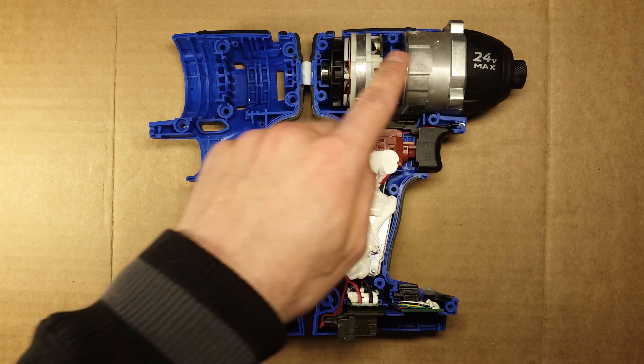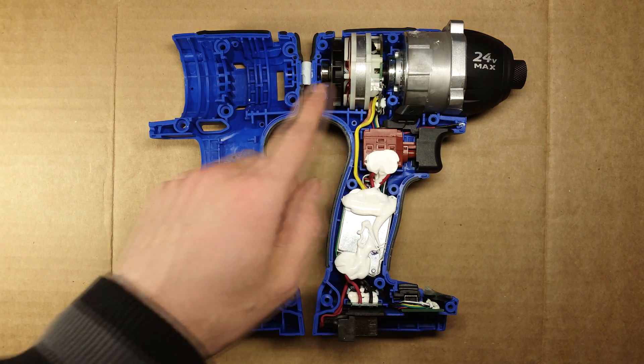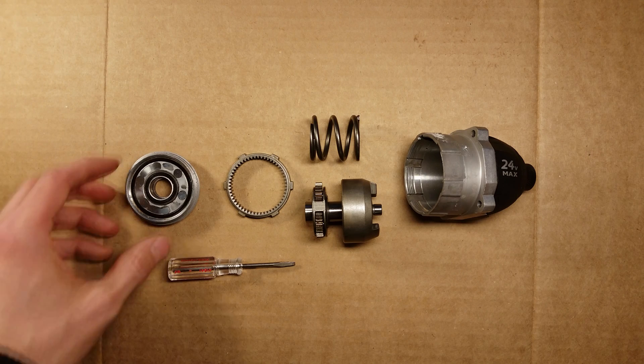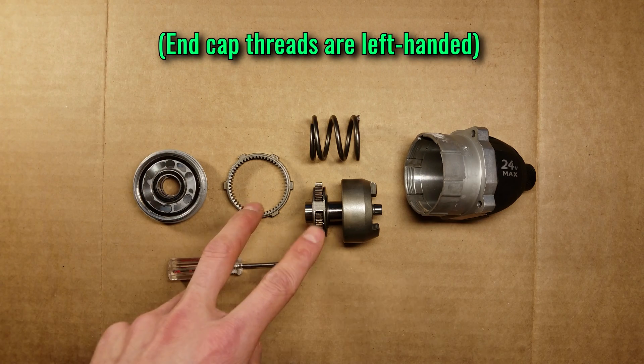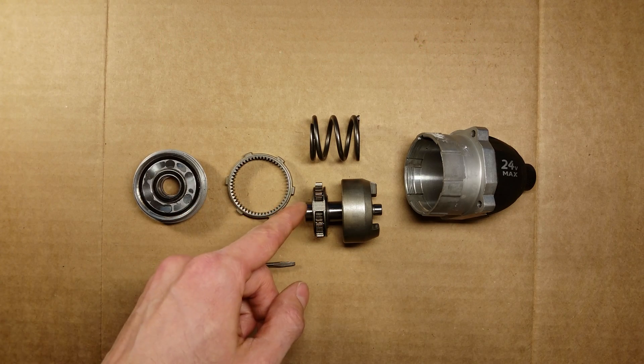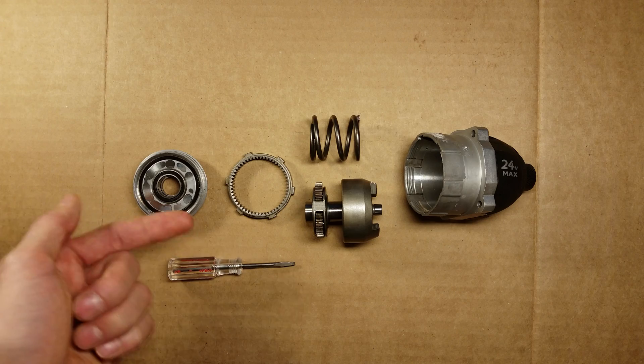And lastly is the brushless motor and the housing that contains the impact mechanism, which I will disassemble now. Here are the guts of the impact mechanism. After unscrewing the end cap, the first thing you'll see is a set of planetary gears that serve to reduce the speed and increase the torque of the output shaft relative to the motor drive shaft.